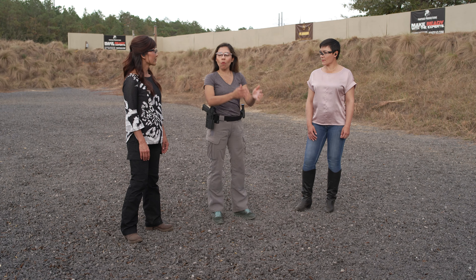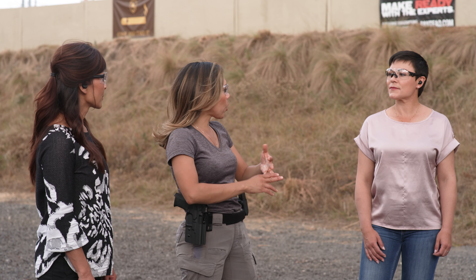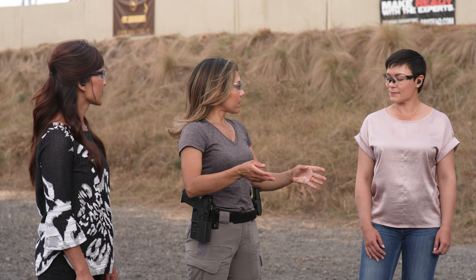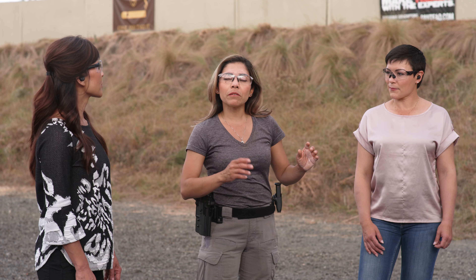Welcome back to the range one more time. Today we have a nice drill. Normally most people shoot at one target, and that's great — you can shoot fast, you can shoot slow, you can practice accuracy, you can practice so many different things. But today we have three targets, and each one of us are going to practice those three targets. We're going to do two shots on each target.